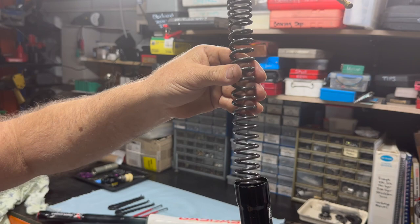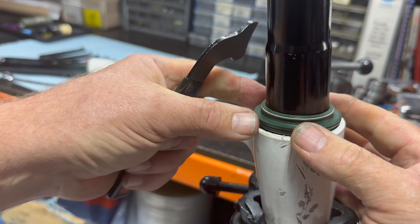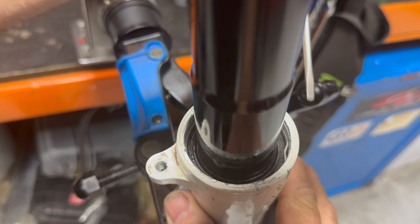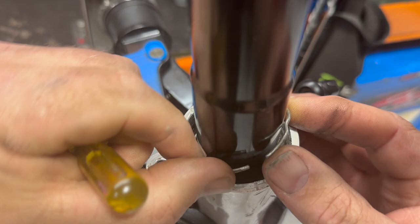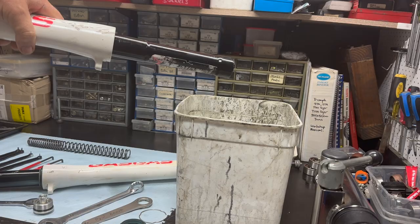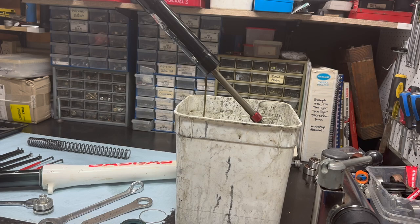Hopefully that preload spacer is still inside. Here's my little tool that I use, but you can use a screwdriver for releasing the dust seal — just get under the edge of that dust seal. Careful not to scratch those fork legs. Just lift that dust seal away; they're pretty easily removed. Then the retaining clip — you see that under there — it's fixed in a circular groove. Lift it out carefully with a small screwdriver or a little pick, being real careful of those fork legs. Remove it from the vise and drain the oil. There's the preload spacer — that should have been on the other end of the spring. Drain all that oil out.